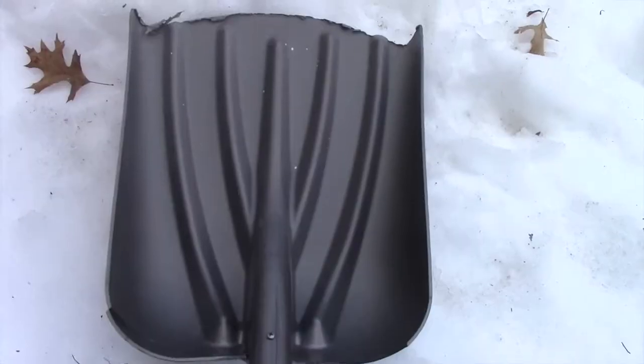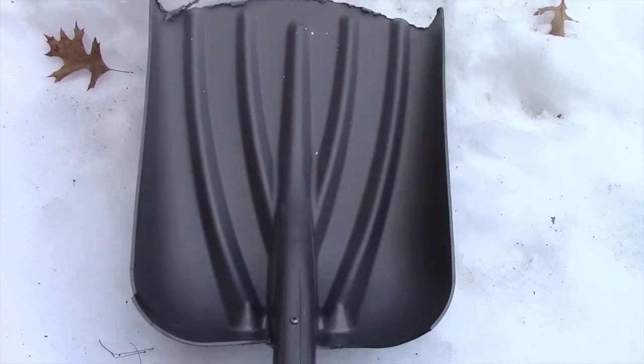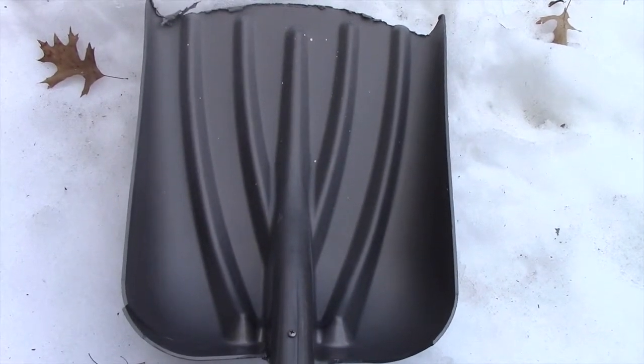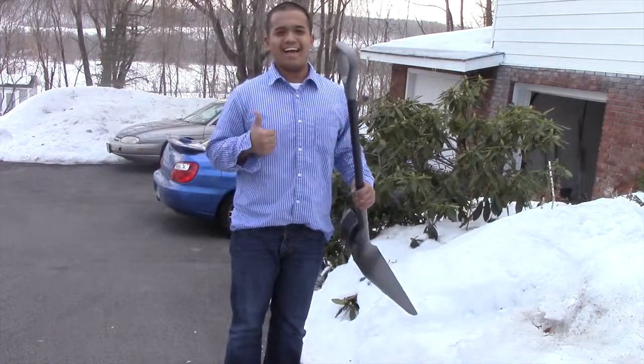Normal lacrosse sticks are expensive and you only use them until the last time you play lacrosse. But with the new Schlick, you can play lacrosse anytime and anywhere and still be able to shovel snow. Is snow preventing you from getting better at lacrosse? No problem. The Schlick has a built-in shape that allows you to shovel that snow out of the way and get you on the track into becoming the ultimate lacrosse player.